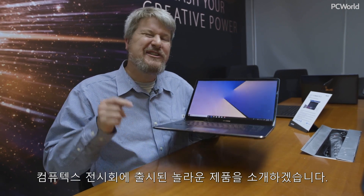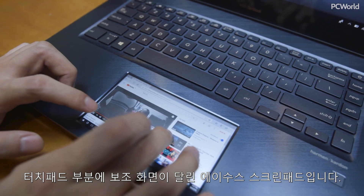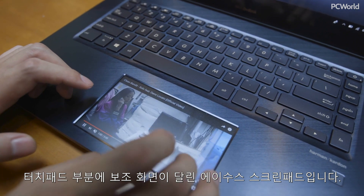I'm here at Computex to show you something amazing. This is the ASUS ScreenPad, a secondary screen right in your touchpad.